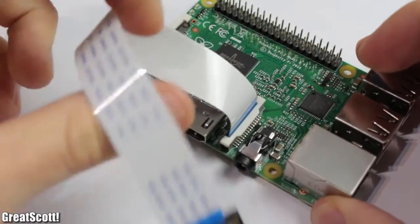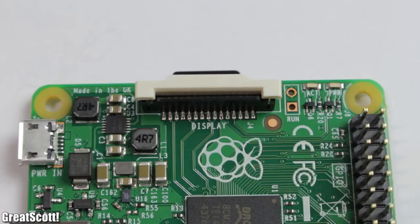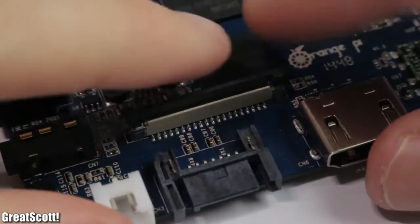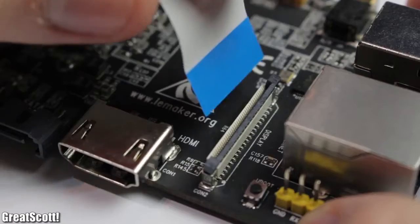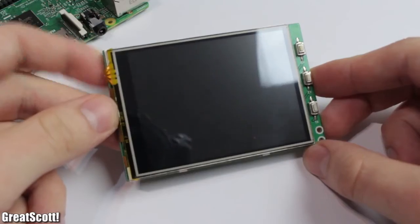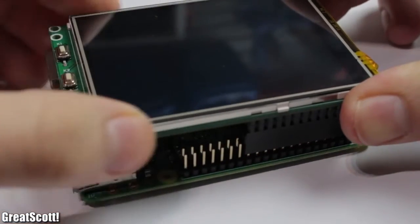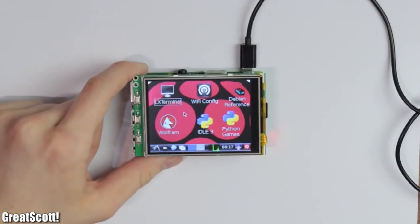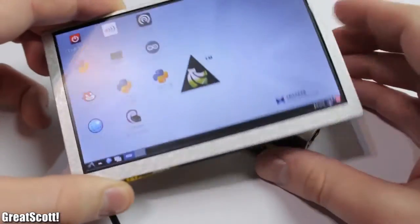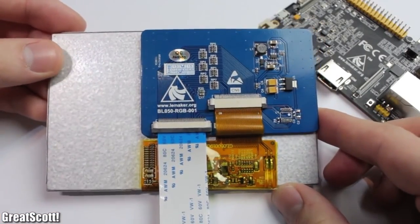Next is the camera connector, which all three boards have. And of course the still-unused display connector of the Raspberry. The Orange and Banana have a more standard LVDS connector that supports LCDs produced by, for example, LeMaker. The Raspberry can use GPIO LCDs but they are not practical. The flexible ribbon cable is much more convenient because you can position your screen any way you want — and this LCD also works with the Orange Pi.